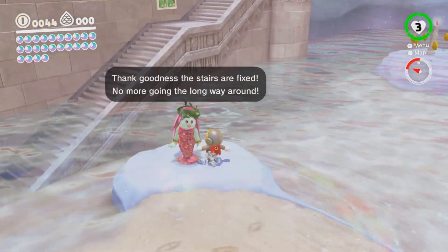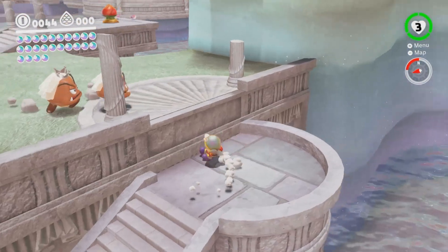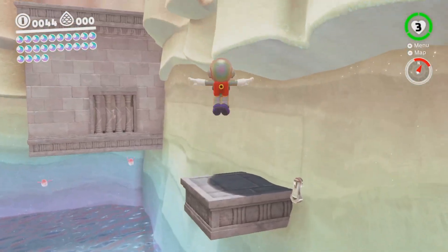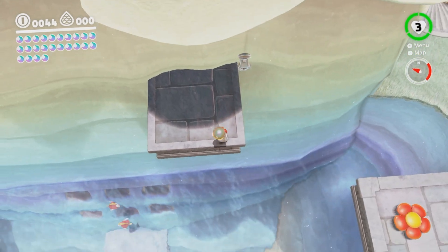I did the Koopa races, both of them, so I don't have to go over there. That's good. I already did that bird. Get away from me, Goombas. Get away. I said get away from me. Is there anything in here? I know I went over here. There's nothing. Maybe there's something over here.